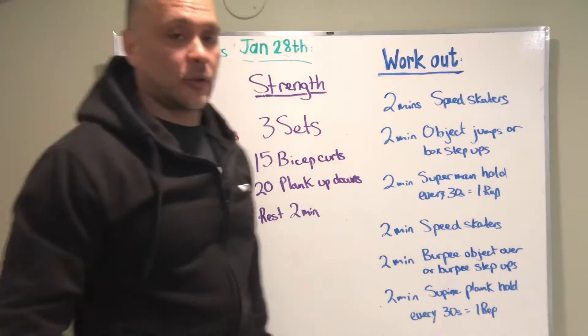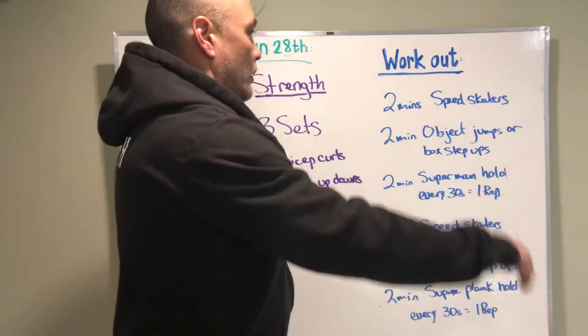Board briefing Thursday January 28th. Let's go over the workout first.